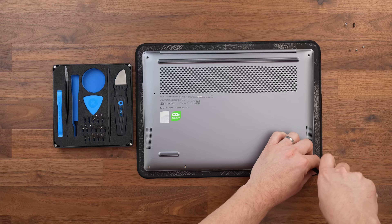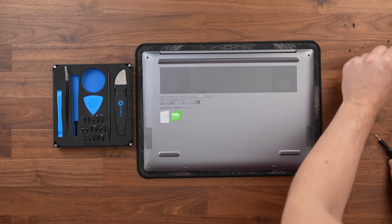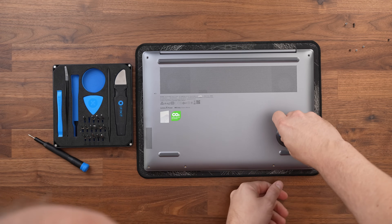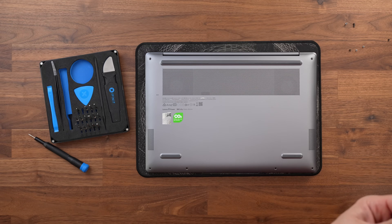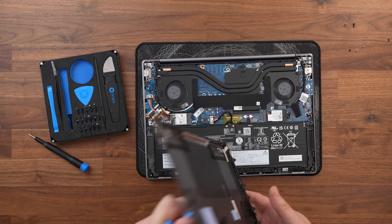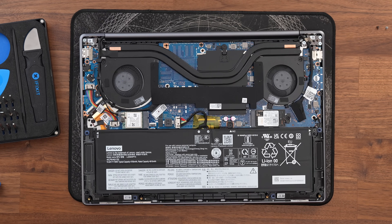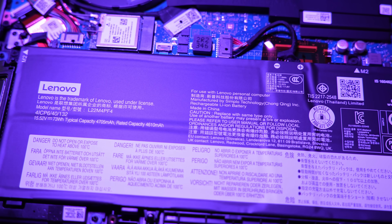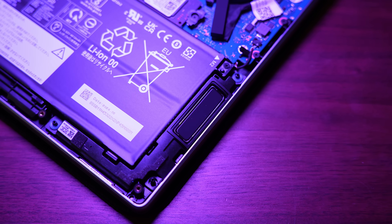Let's crack it open and take a look inside. Opening this laptop is very easy — just six T5 screws, then using a suction cup carefully pry away the base panel. Once inside, sadly there isn't a lot that can be upgraded. We can see a large 73 watt-hour battery along the front and some pretty large speakers.